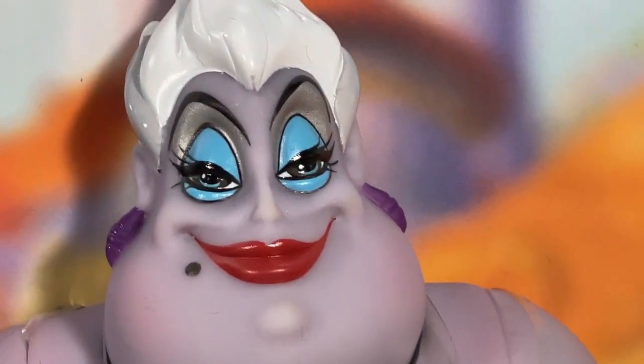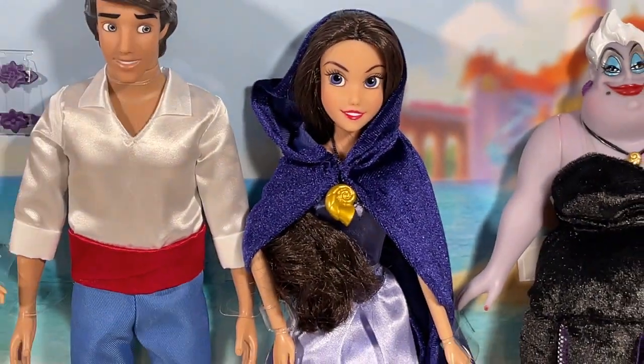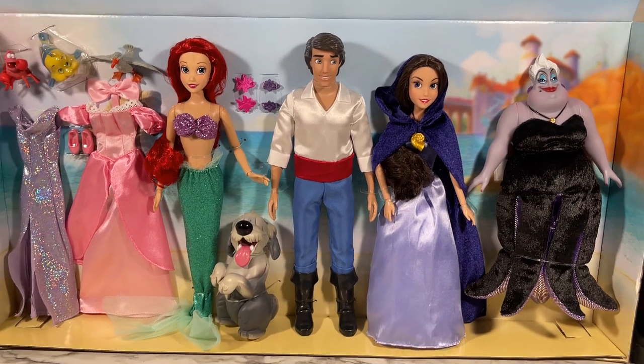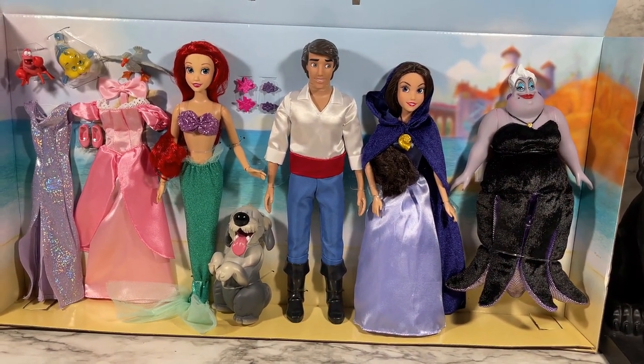And of course we've got Ursula the sea witch. Look at her, she looks delighted to be here. So I'm going to remove all of these dolls from the liner so we can take closer looks at everything that comes with this set.